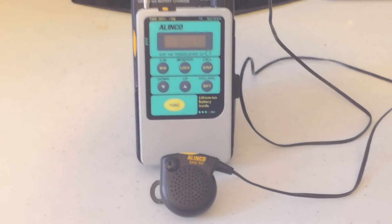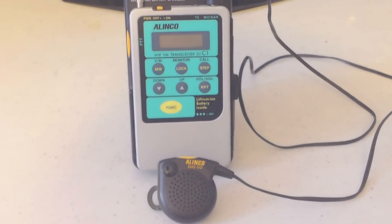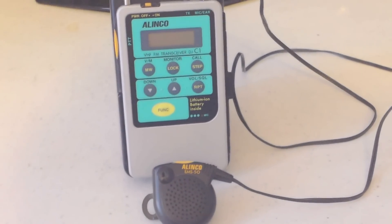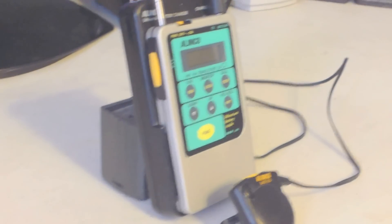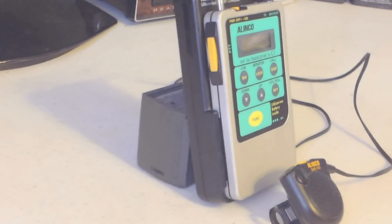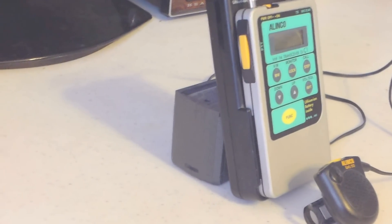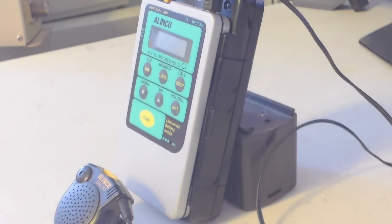It does function very well and it does just about everything that you want out of a little transceiver. It is in awfully nice shape. It just never has been used that much. I bought it kind of on a whim and I carried it in my pocket because it will easily slip in your pocket and you won't even know you have it there. But it's a beautiful little guy.